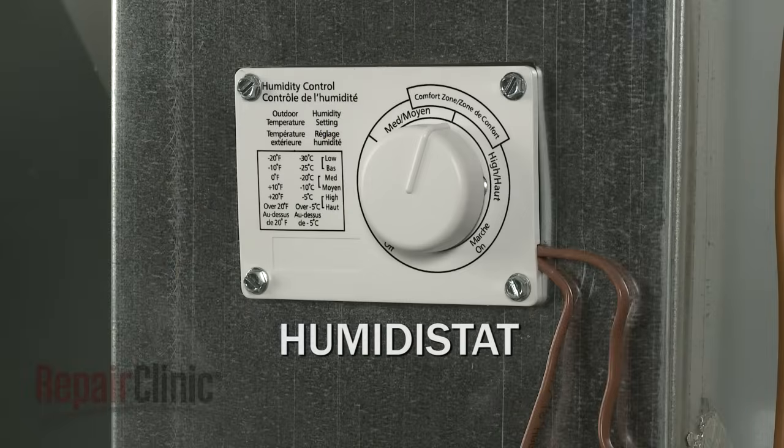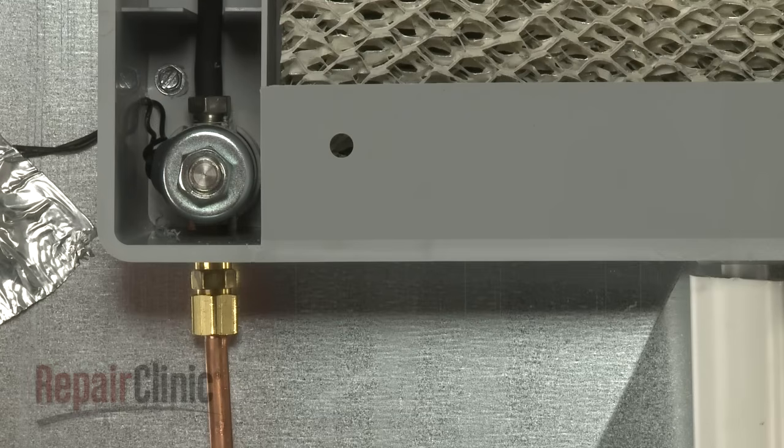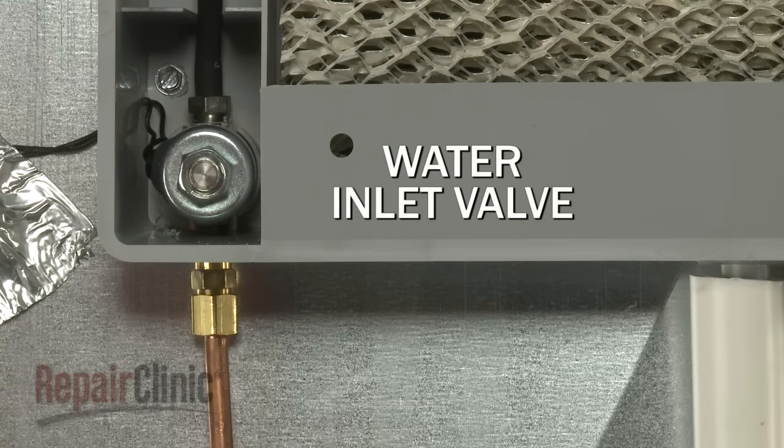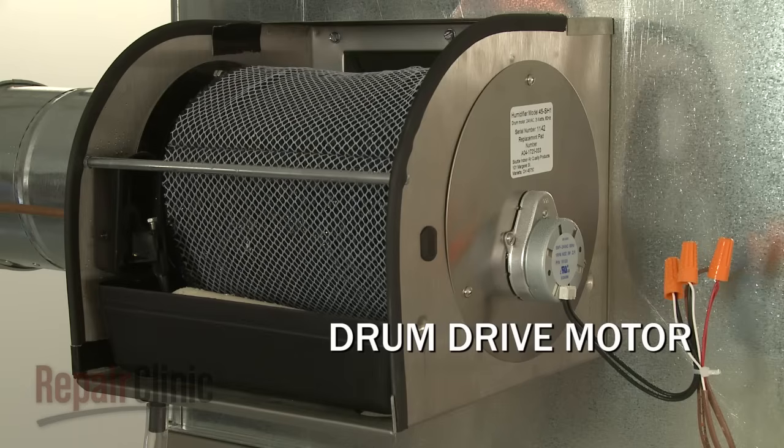Humidifiers are controlled by a humidistat, which monitors the level of moisture in the air. In order to add moisture, the humidistat sends voltage to a water inlet valve or a drum drive motor, depending on the style of humidifier.